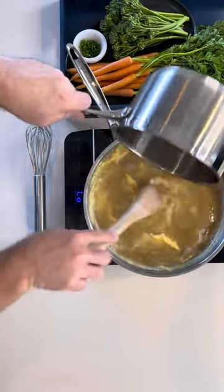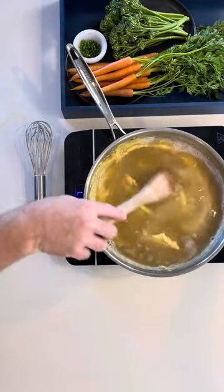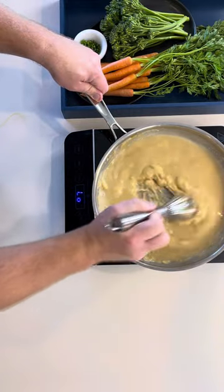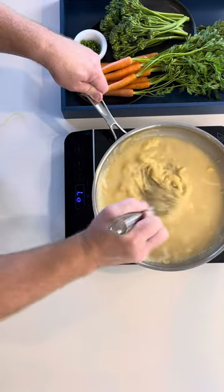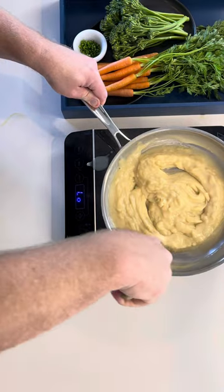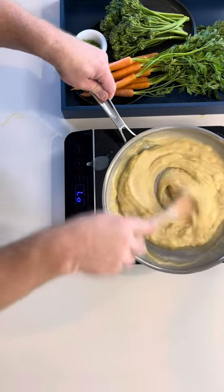You can always add more chicken stock — you can't take it out. The mixture is a little thick, so we'll go in with half of the remaining chicken stock.